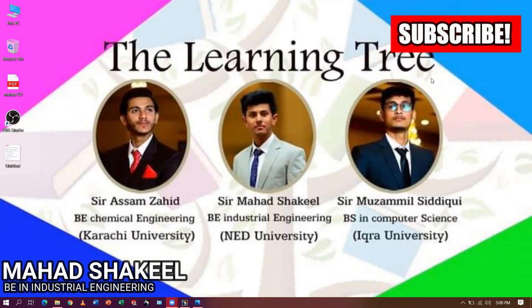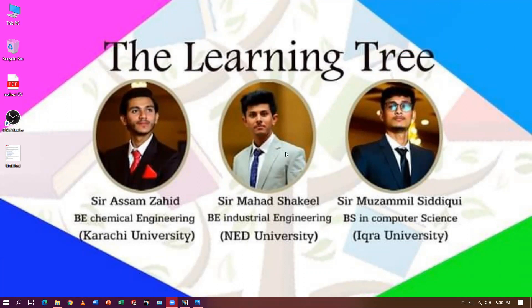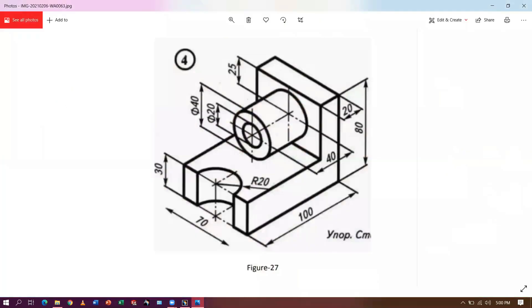Hey guys, welcome. This is Mach Kill and you are watching my channel. Today I am back again with another video of CATIA V5. In your screen, the part is given — this is a part that I need to do 3D modeling of, and I need to do machining of this part in the same video.